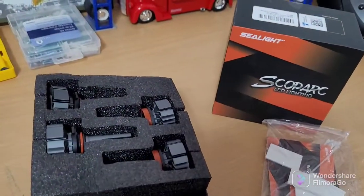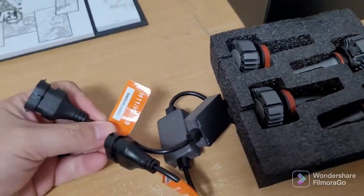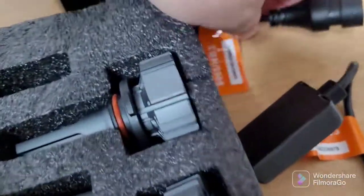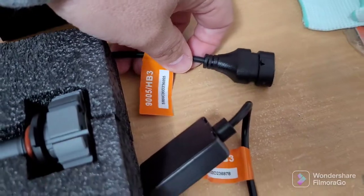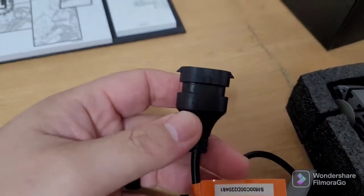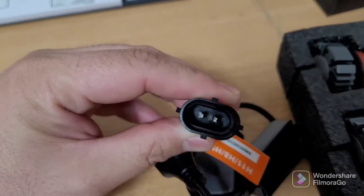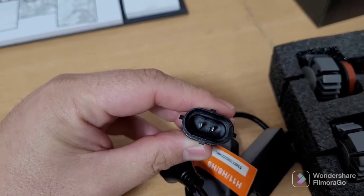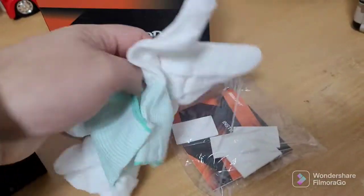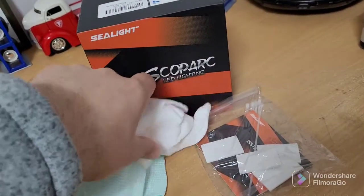So we're going to be installing these today. One thing to notice with these: you're looking at your H11s over here, which are your headlights, and your 9005s over here, which are your high beams. Another thing to notice is, when you look at the plugs right here, you have positive and negative, so you hook them up properly. And here are our gloves — just to handle them so you don't get any grease from your hands on these.